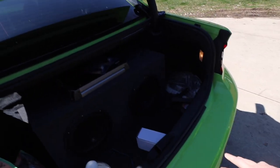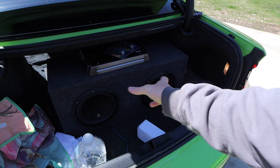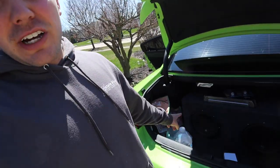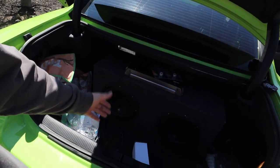Here are my two 10-inch JL 10W3s. They both run 500 watts RMS each. They sound great — they hit every bass note I've ever heard, and they hit notes that my buddies' 15s, 12s, and single 10s just haven't hit. These are hands-down the best subs I've ever heard. In my old black truck I blew a sub, went to an audio shop, the guy recommended these, I bought them, and then bought another one. Been in my truck, my Jeep, my Jetta, and now they're in here.